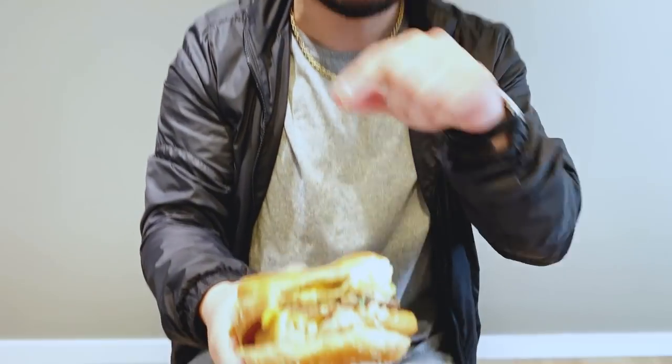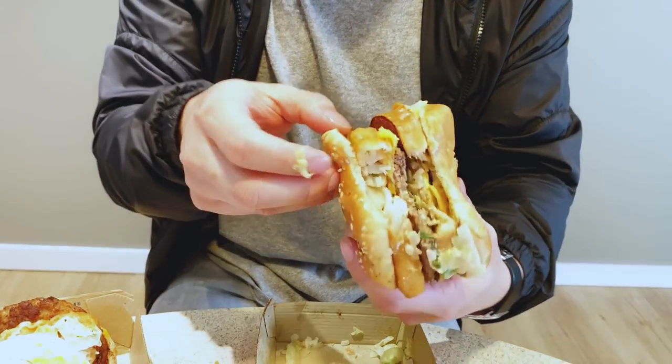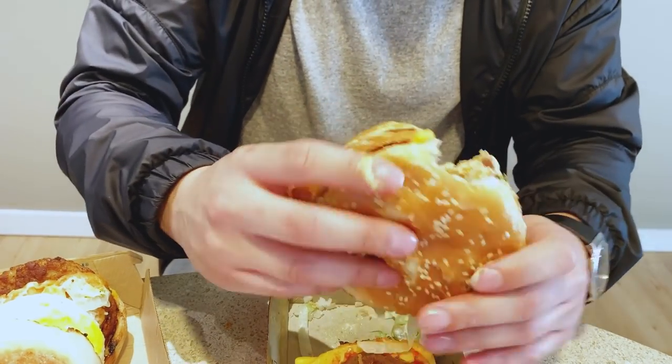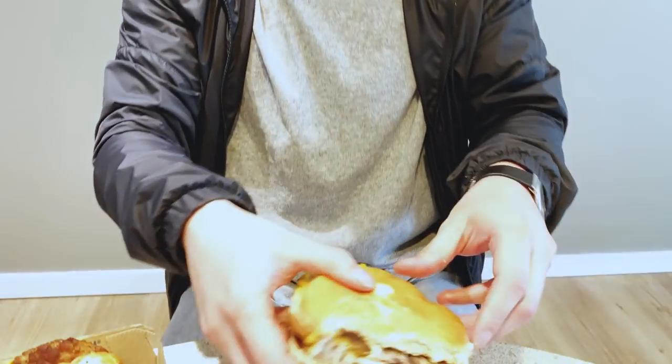Whoa, whoa — that's a game changer right here. That's pretty good actually. The tartar sauce from the Filet-O-Fish and the Thousand Island — or the special sauce from the Big Mac — with the cheese makes a great combination. Once you put this in your mouth it just melts, nice little crisp to the Filet-O-Fish. This is actually pretty good. I'm gonna give it another shot — highly recommend this mashup.